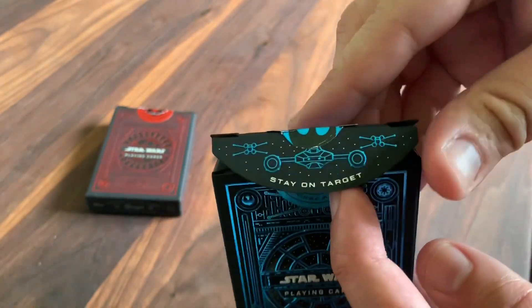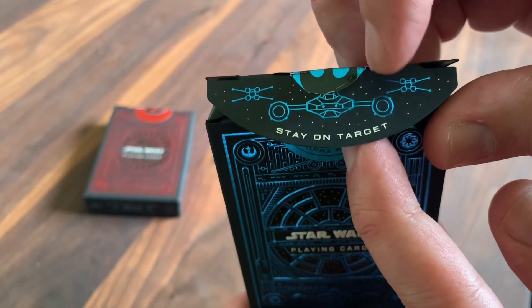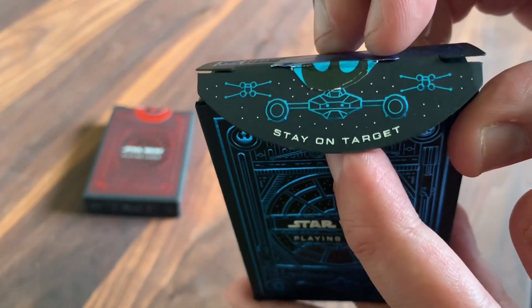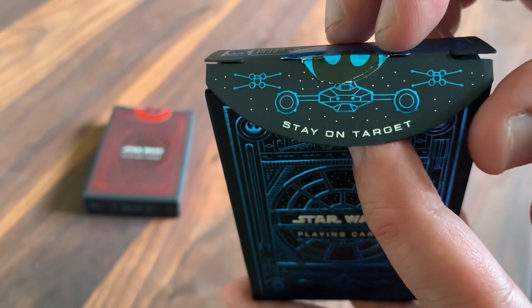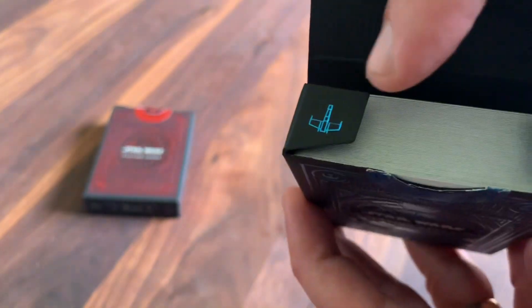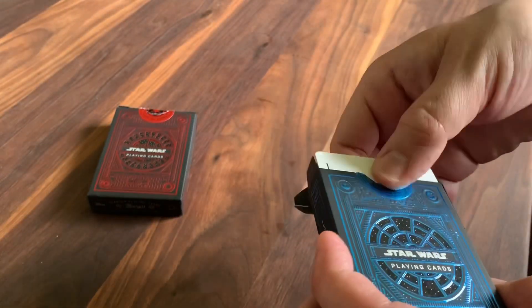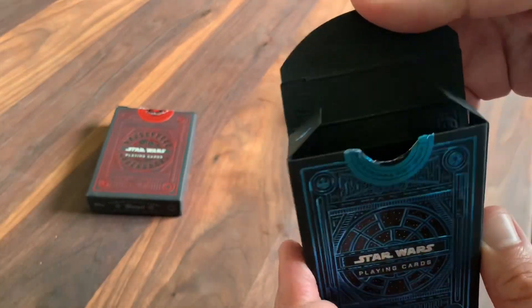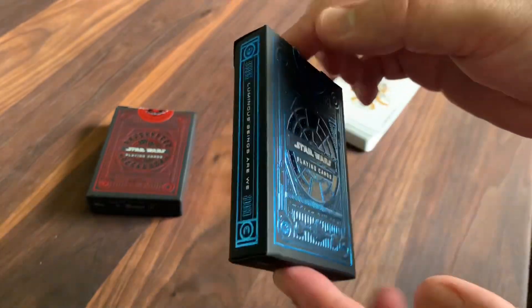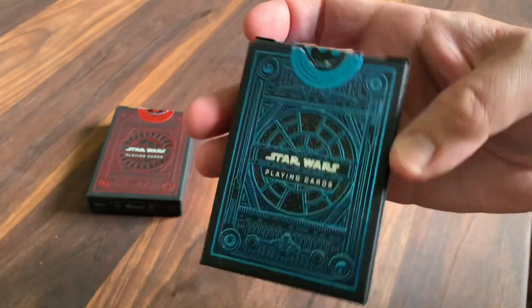Opening it up, you've got the Y-wing flanked by a couple of X-wings and then 'Stay on target' — one of the quotes from A New Hope as they're going on that trench run to destroy the Death Star, that's what one of the pilots yells out. You've got a couple of extra ships featured on the inside. Nothing else is printed on the interior of the tuck case — there's often stuff printed on the interior for Theory 11 decks, but not on this one. Still, a really beautifully done deck. Love the blue foil and the color on that one.